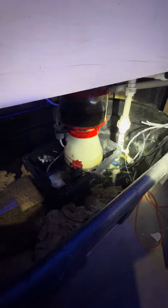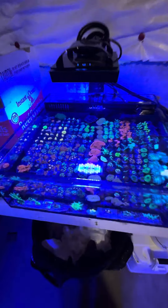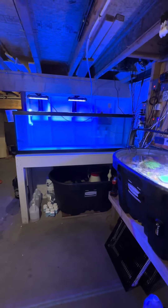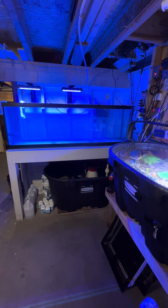This is my sump — 100-gallon stock tank full of rock, and that's about it. Corals are all still doing good.